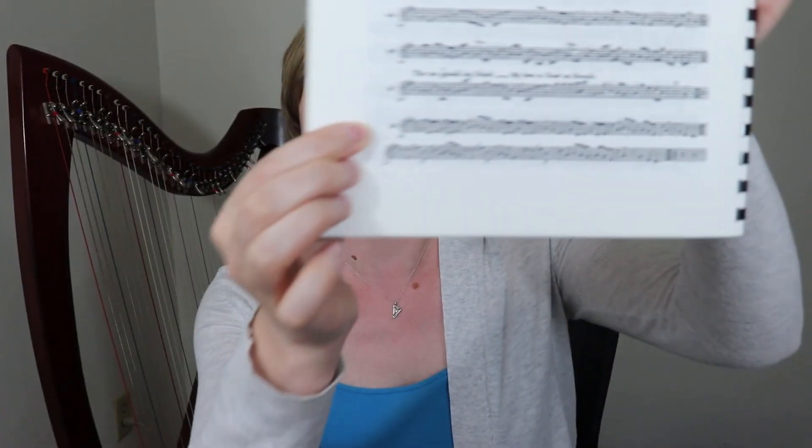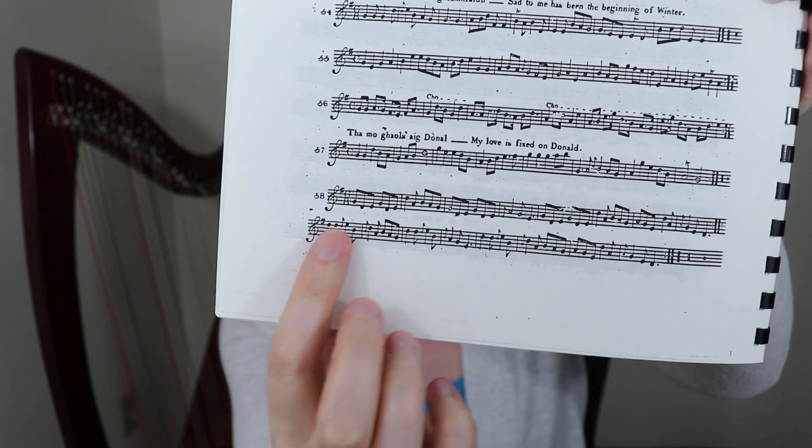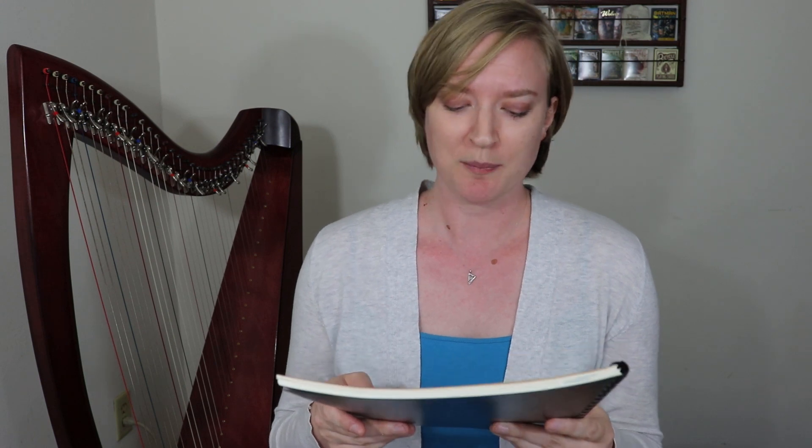Today we're going to be learning what I always knew as Number 58 — the 58th entry in Patrick McDonald's collection, unnamed in that collection. You can see it right here, in two lines right underneath 'My Love is Fixed on Donald.' The full title is A Collection of Highland Vocal Airs Never Hitherto Published, to which are added a few of the most lively country dances or reels of the North Highlands and Western Isles, and some specimens of bagpipe music by Patrick McDonald.